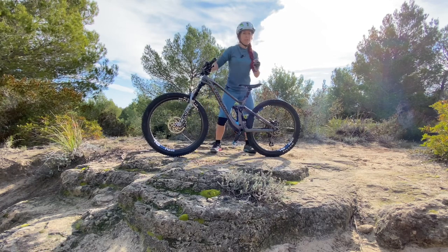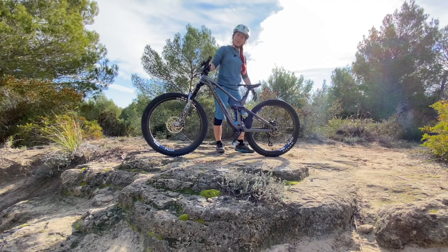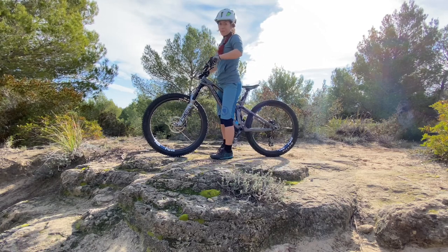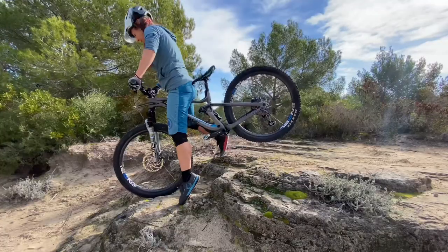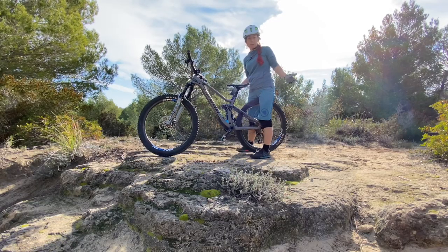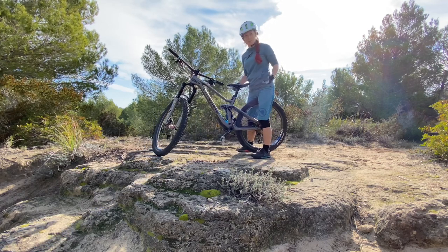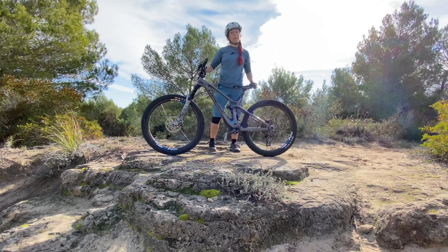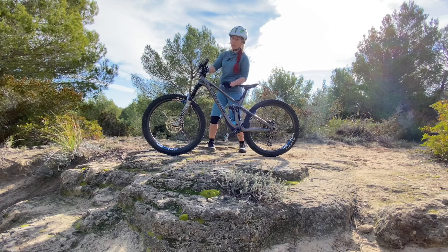This is especially important for us shorter riders — us petite riders — because I know a lot of riders who can't even straddle their bike. With me it's just working out here, but if there is more steepness, it's not really a good place to be. I have 27.5-inch wheels, which is also the reason I'm not a big fan of 29-inch wheels — I just don't reach the floor. So if you're a shorter rider, this is especially important, but for any size of rider, dismounting to the rear is the safe place to be.